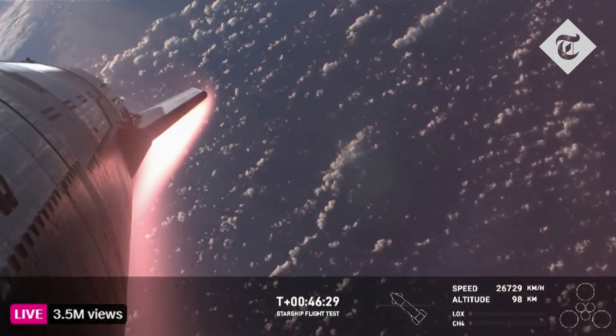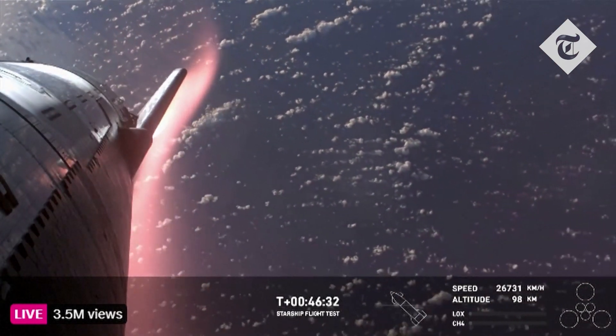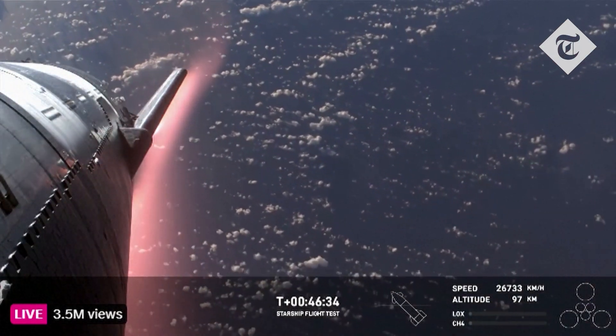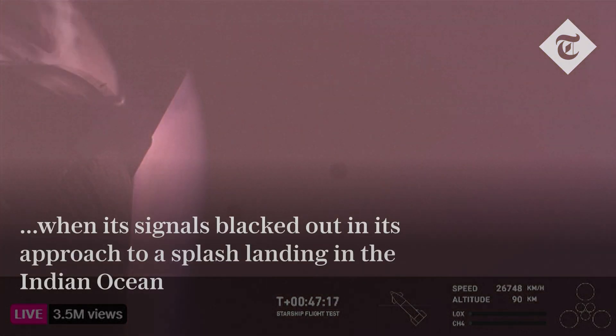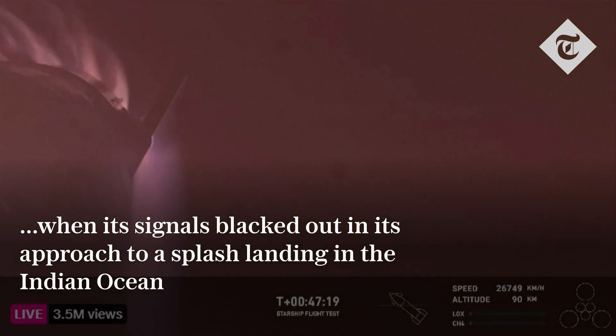Now like we said, this plasma field is — wow, what a view. We hope to maintain these views throughout. The heating and the loads that Starship is going through right now are what it would be getting if it were recovering from an orbital mission.